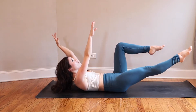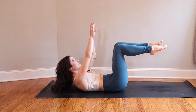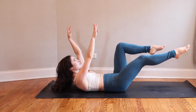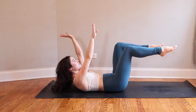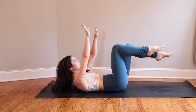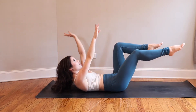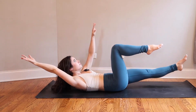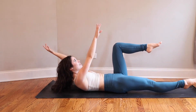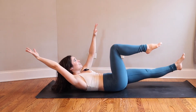Inhale to reach left fingertips and right toes away from each other. Exhale, return to center. Continue alternating — inhale reach, exhale come back. Try to deepen your breath so that you are moving with the breath and let it work for you. Really stay conscious as you extend your limbs out from the midline — whichever limbs are staying in the center should stay exactly where they are. Eliminate any movement.